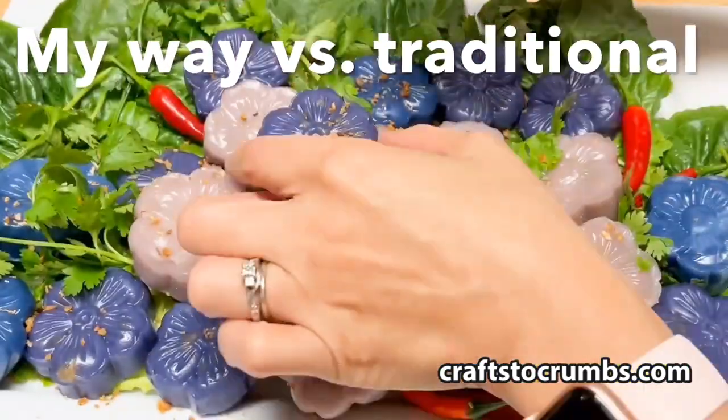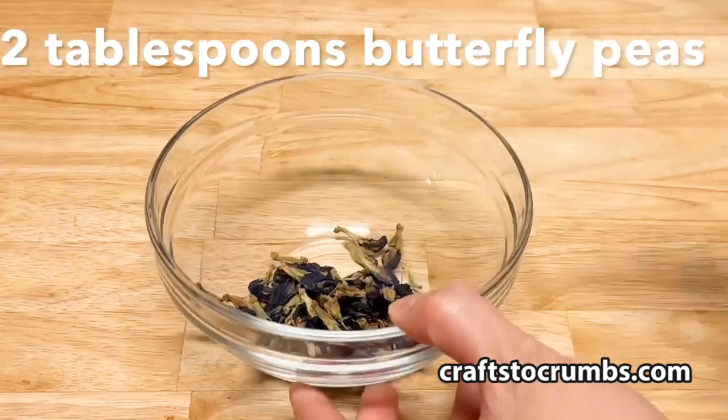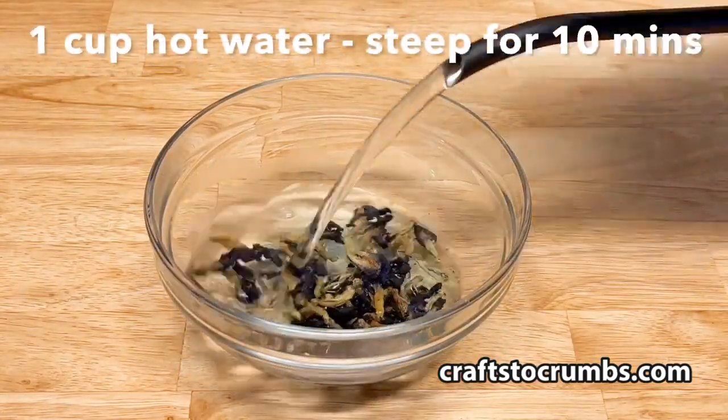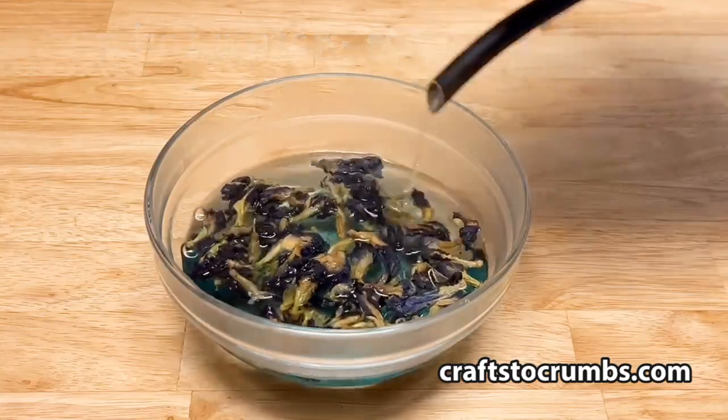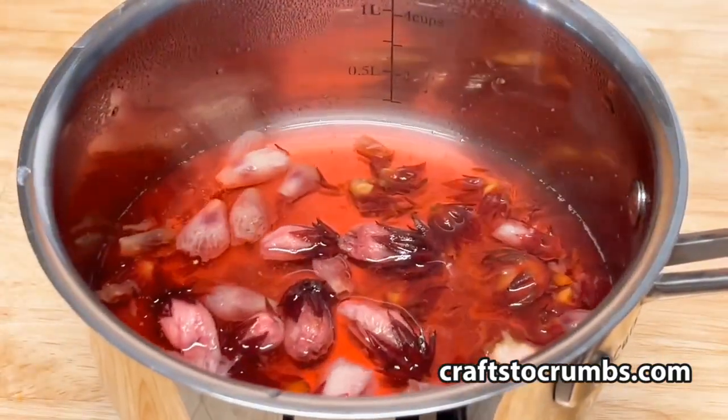I will show you two ways: my way and the traditional way. Cha Muang means purple bouquet and traditionally gets its purple color from butterfly pea, so we're going to steep some here. If you want to do red, you can use beets or roselles.